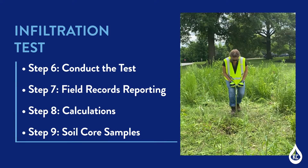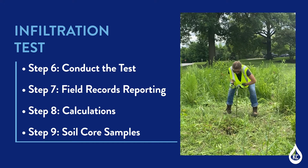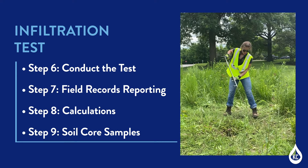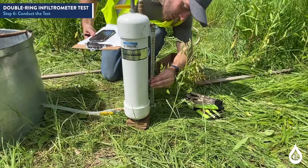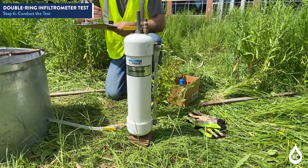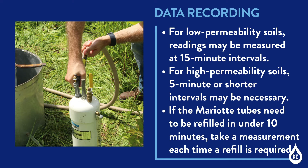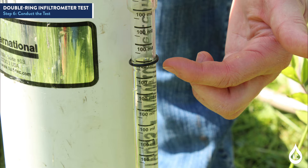The infiltration test contains four steps: Step 6, conduct the test; Step 7, field records reporting; Step 8, calculations; and Step 9, soil core samples. Step 6: Conduct the test. Measure the change in elevation of liquid level in the myriad tube during each time interval by reading the sight glass — this is the volume of liquid loss due to infiltration into the soil. Record data in intervals of approximately 10 minutes until a constant infiltration rate is obtained for up to 6 hours. A constant infiltration rate can be assumed when three or more readings are within roughly 10% of each other, at which point testing is complete.